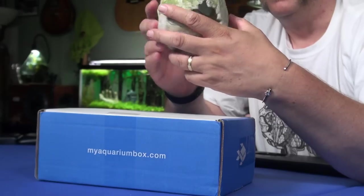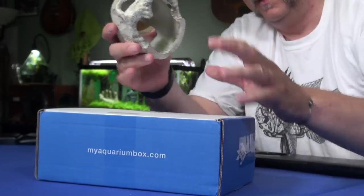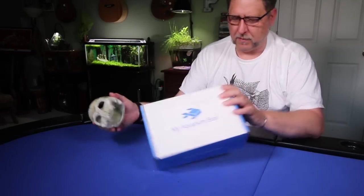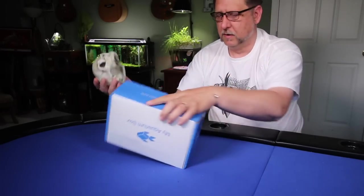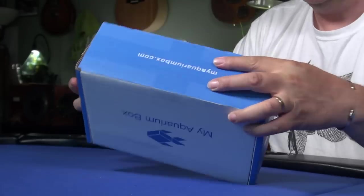We've got Halloween coming up, so think about Mr. Plastic Skull. Also, a little-known fact: plastic skulls are great for opening boxes.